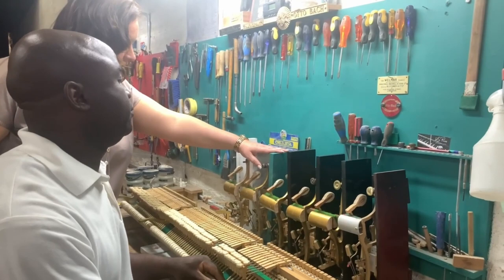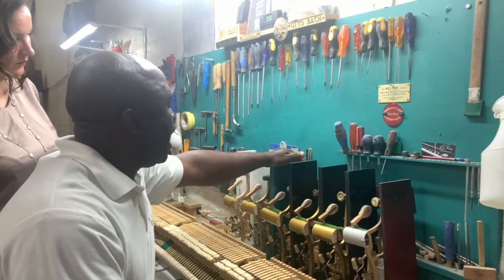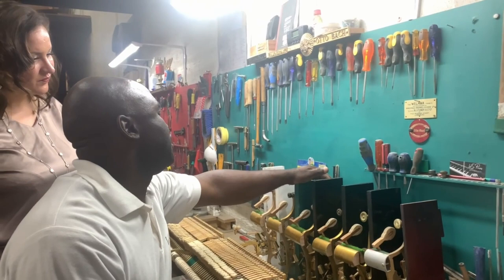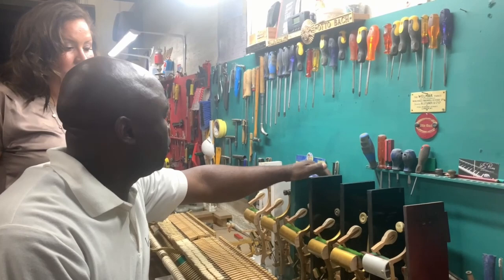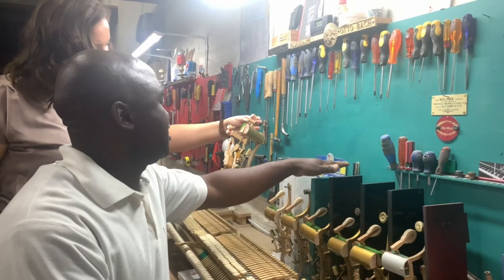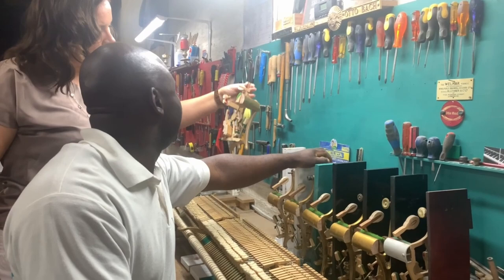Solomon is also working on an educational project — a display showing how a piano looks inside and out. Mr. Werner asked him to create this to give to schools so that students know how a piano looks, because when they're playing, they don't know what's inside. He took the action of a piano and cut up several parts to show how each hammerhead connects when you press a key — how everything moves, the reaction time, how the damper comes down.